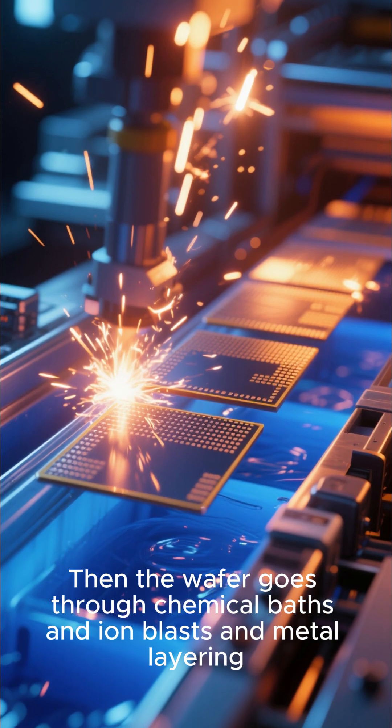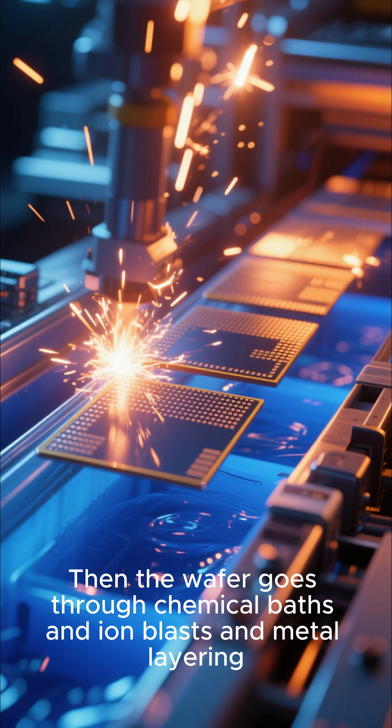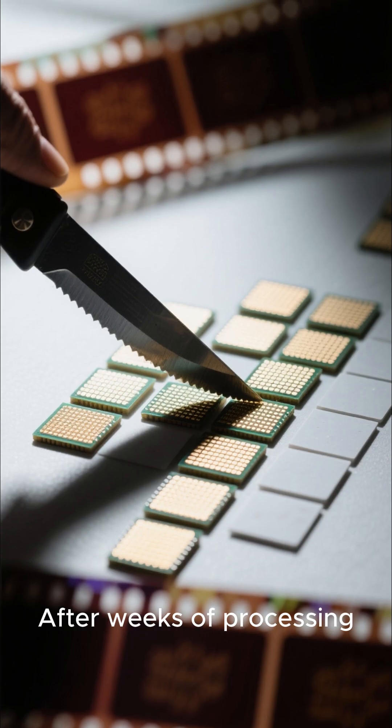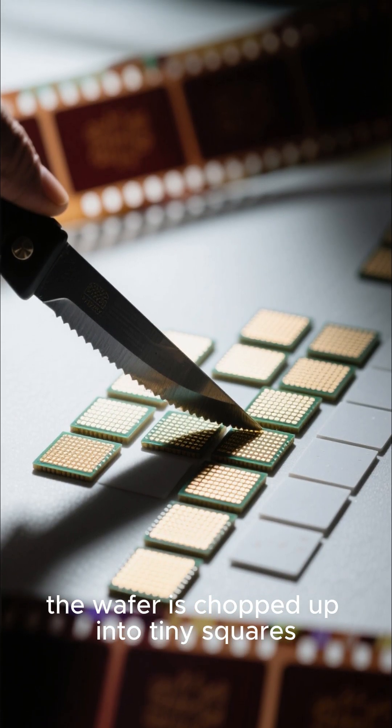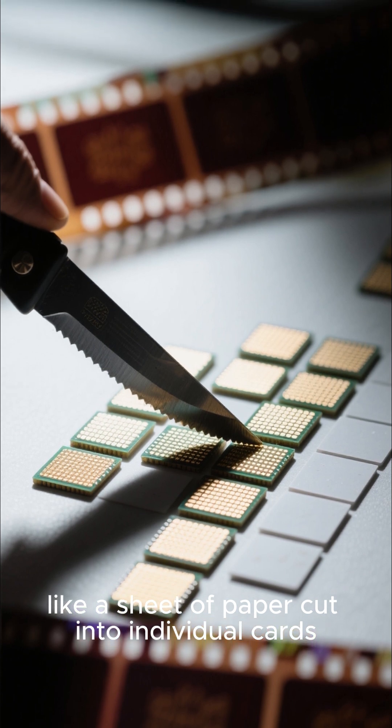Then the wafer goes through chemical baths, ion blasts, and metal layering. After weeks of processing, the wafer is chopped up into tiny squares, like a sheet of paper cut into individual cards.